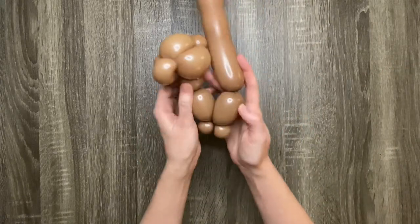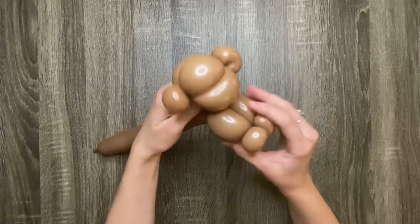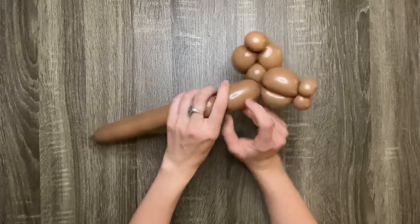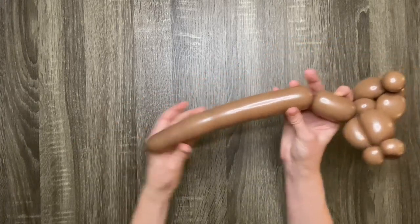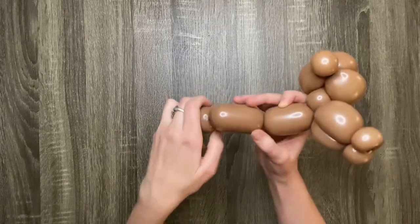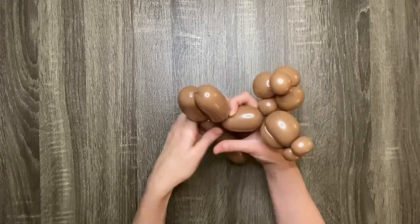Next you'll want to twist the arms together. Depending on how much room you have left, make a three or four finger bubble for the body. If the end of your balloon is still deflated, give it a squeeze or two as you make the two back legs. Make two more three-finger bubbles for the back legs, and then twist them together.